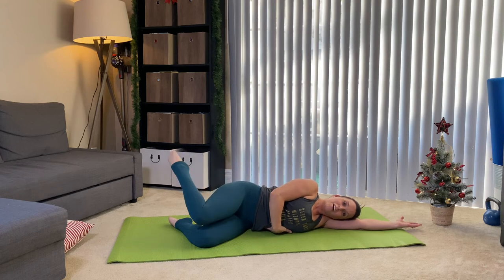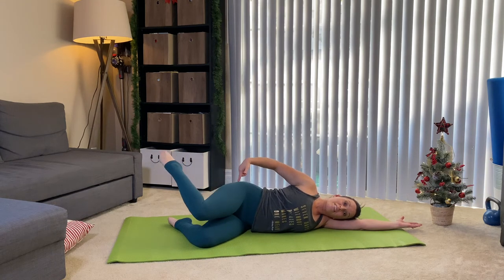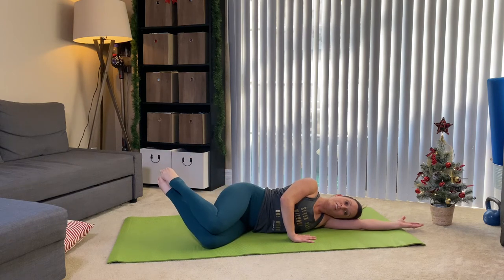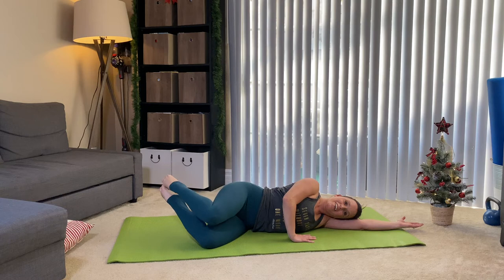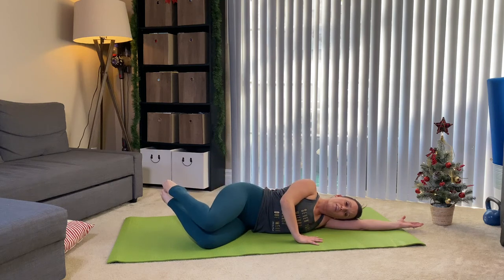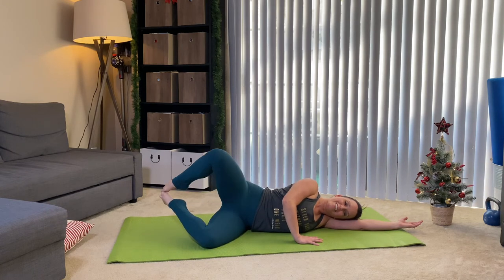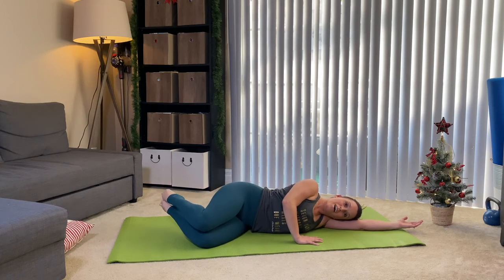Still checking in on that waistband. Let's do three more. You might feel it sooner on this side because this side was stabilizing a lot while you were working on your first side. One more time. Now internally rotate and bring the bottom leg to meet the top leg, and we're gonna open and close again — clamshells with feet up in the space. If you're new to this, don't worry about being perfect — we're learning. If this is your first time doing hip work, I'm so ecstatic you're here. Do two more, on your last one we're gonna bring it down.